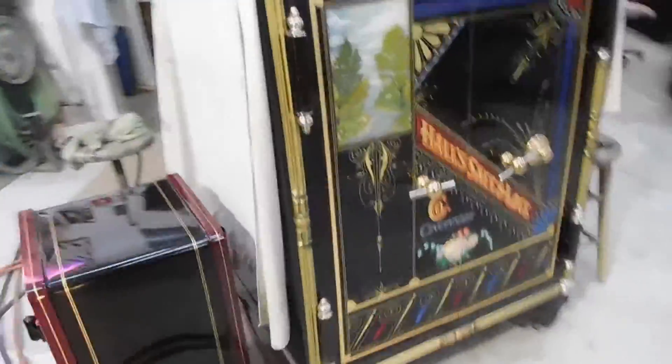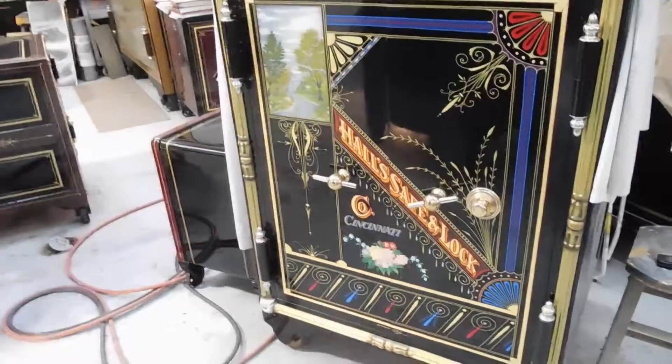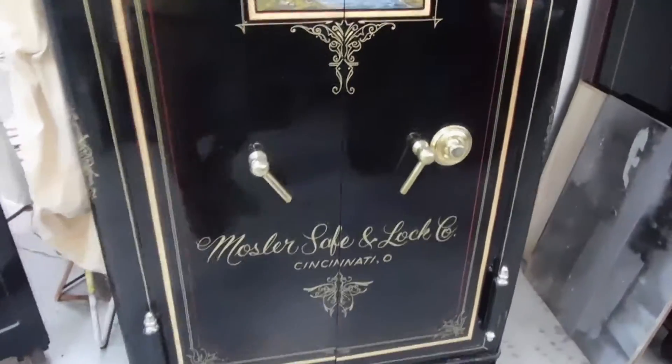Duplicating this stuff is pretty neat. This is another early Haul, 1880 — very nice, very ornate. This is a Mossler — a very neat double door Mossler safe.